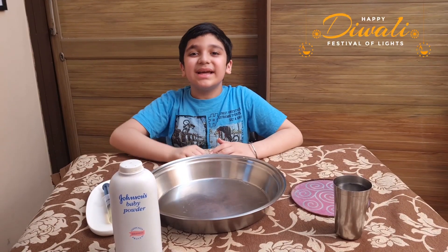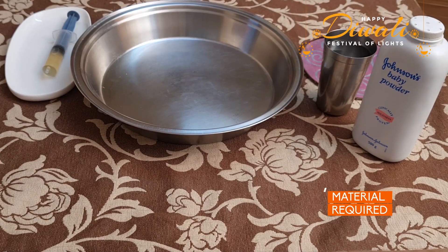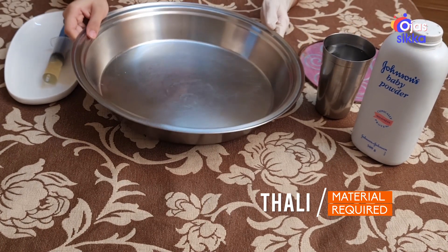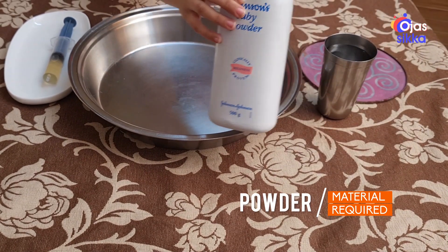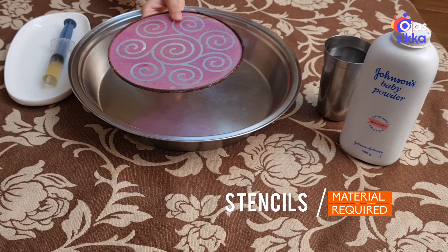Hello friends, this is Diwali. Let's create a water magic rangoli. The material required is coconut oil, thali, water, powder, and a stencil to make rangoli.